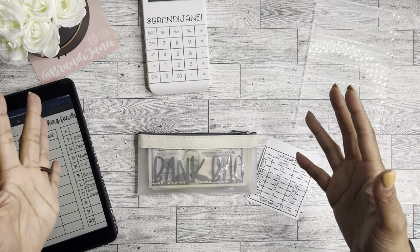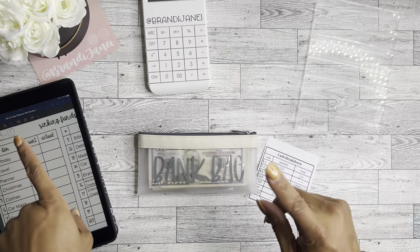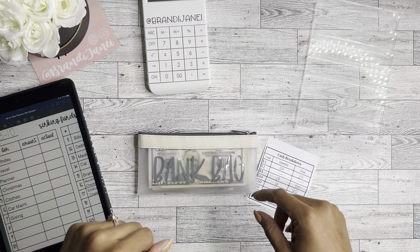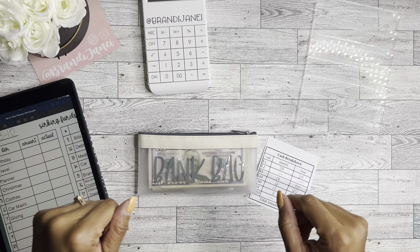Hello, it's Brandy Janae. Thank you so much for tuning into my channel today. In today's video, I am going to be stuffing my cash envelopes and savings challenges. If you're interested in seeing that, let's go ahead and get started.